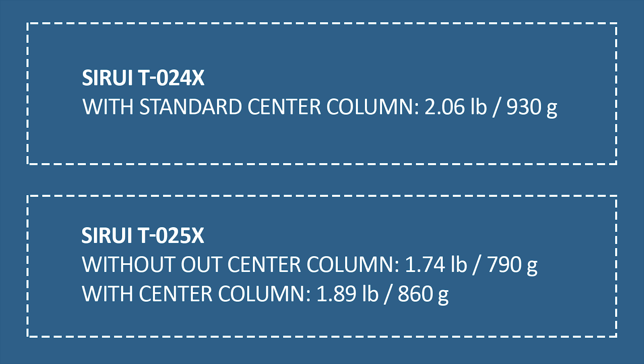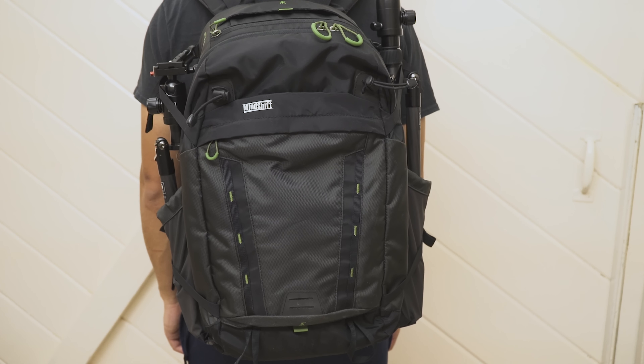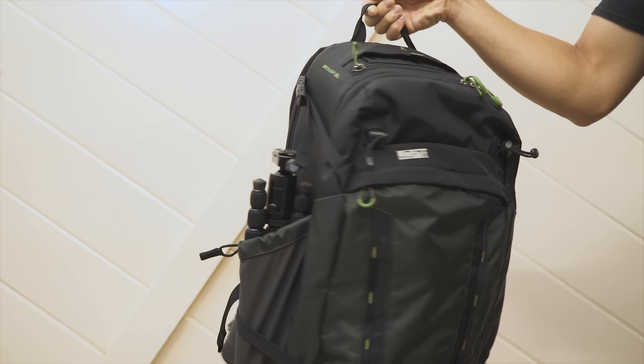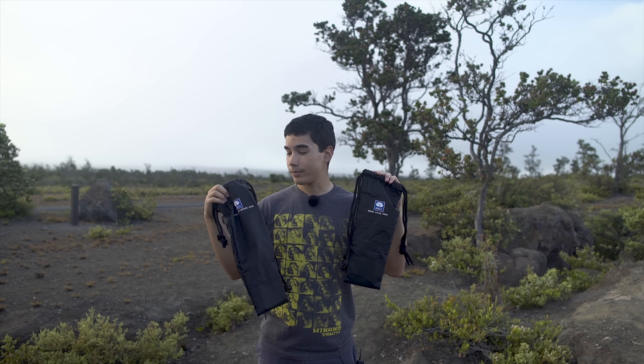Companies say their three-and-a-half pound tripods are lightweight, but these two-pound tripods — there's just no comparison. They're so lightweight that you can carry two of them no problem. When I do time-lapses I'm usually carrying three cameras and three tripods, and this makes it so much easier. Both tripods fold up quite compactly — the T025X is tiny, the T024X is a little longer. They come with cheap carrying cases, not that I'll ever use them.